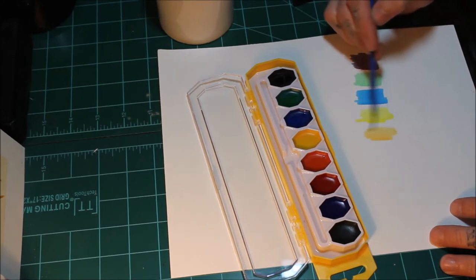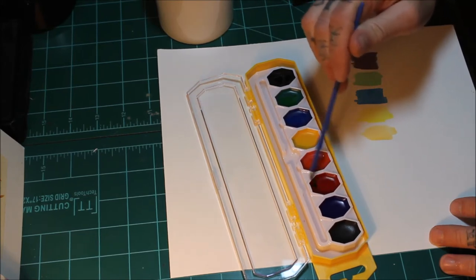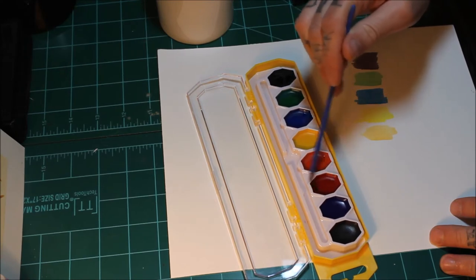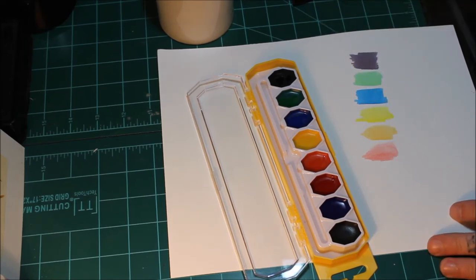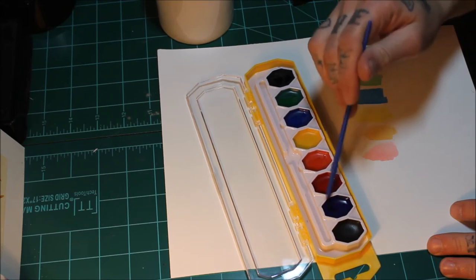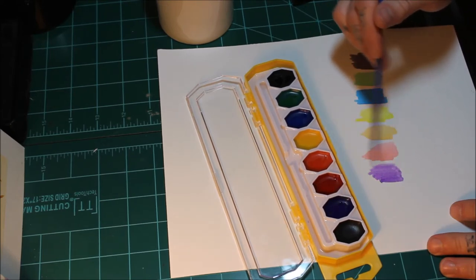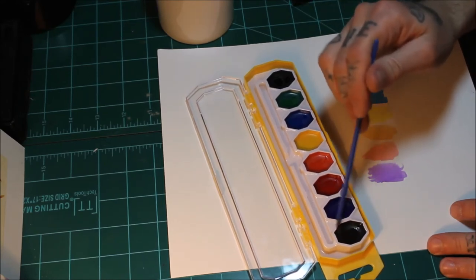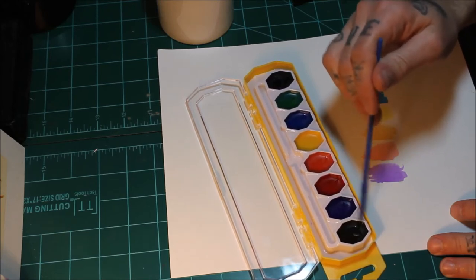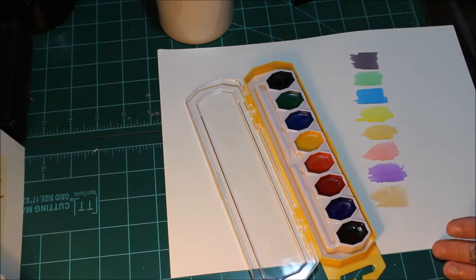We've got some orange. Some red — super washed out red. Purple — that is bright. And let's see what this color is. Brown. Okay, so there is a brown. The brown and the black look very similar. So that is our palette.